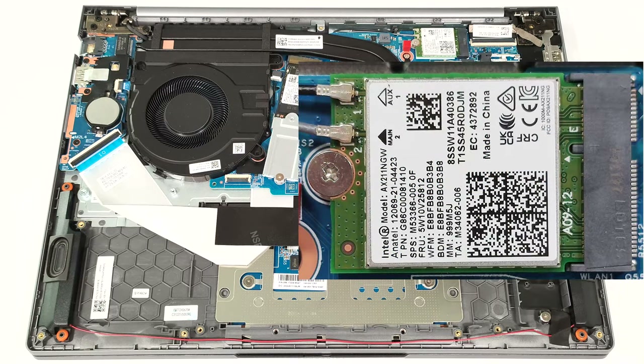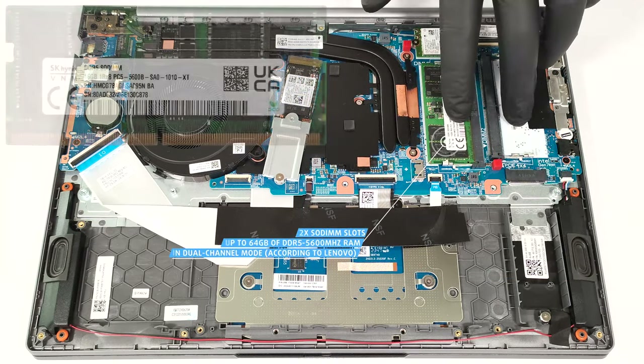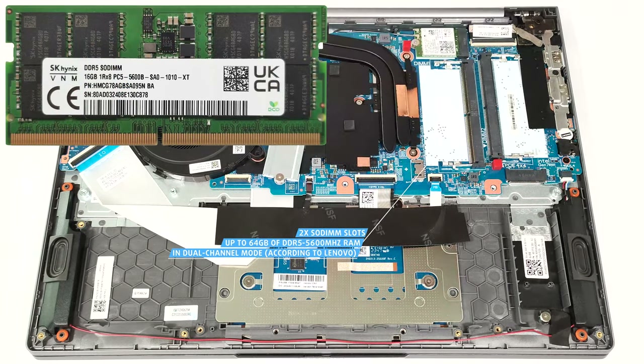The Wi-Fi card is placed in the top right section of the motherboard. According to Lenovo, the two SO-DIMMs can handle up to 64GB of DDR5 5,600MHz memory in dual-channel mode.